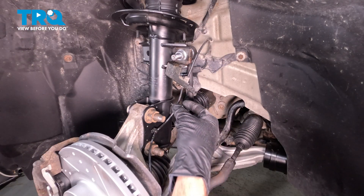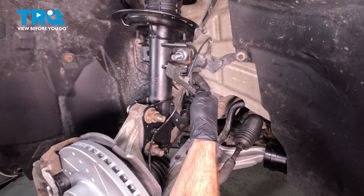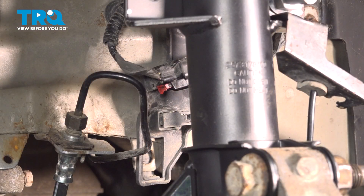With the wheel out of the way, we have a clear view of our ABS wire making its way across the front strut and the body of the vehicle. And in behind this area where your sway bar link and the front strut is, you're going to find the electrical connector for that ABS wire.